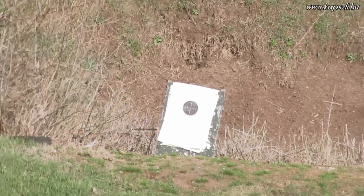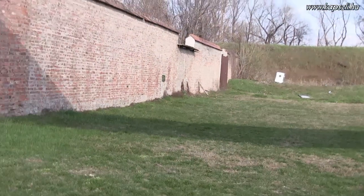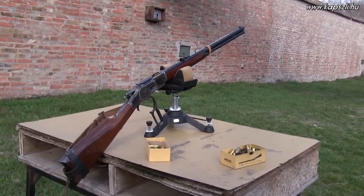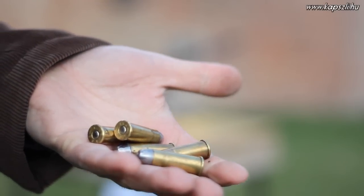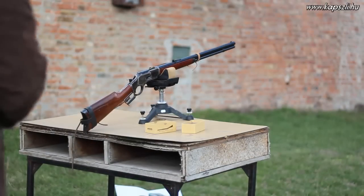It is time to test my 1873 rifle with my black powder cartridges. I am going to shoot 5 cartridges reloaded with a 19th century ideal tool and 5 cartridges reloaded with a modern press and die set. The distance is 50 meters. The rifle is Uberti, and this is the first 5 cartridges made with the ideal reloading tool.